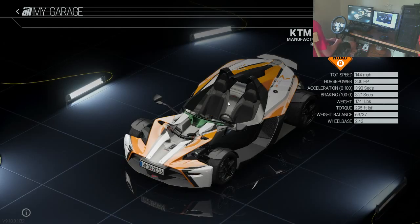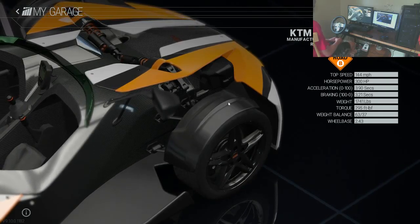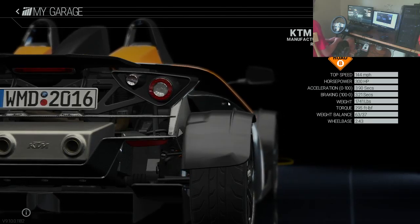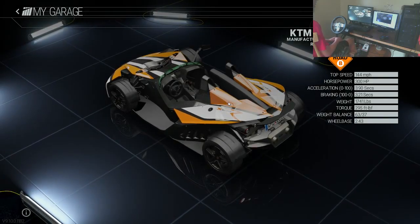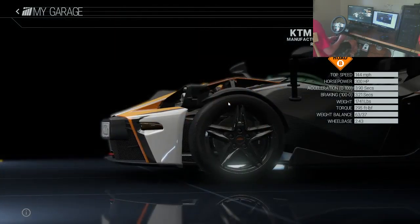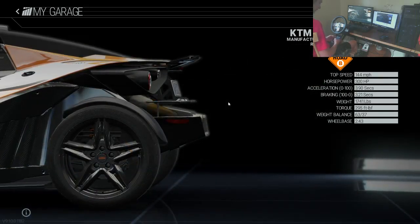It was manufactured by KTM in 2015 in Austria. It is a rear-wheel drive mid-engine. Top speed is 144 miles per hour, 300 horsepower, acceleration zero to 100 in 3.9 seconds, braking 100 to zero in 3.21 seconds. Weight is 1741 pounds — a very light vehicle. Torque is 295 foot-pounds. Balance is 63 over 37 and the wheelbase is 2.43.